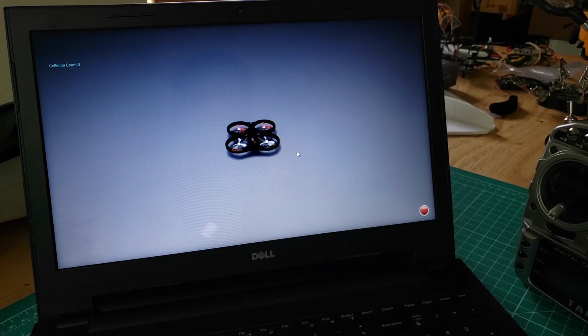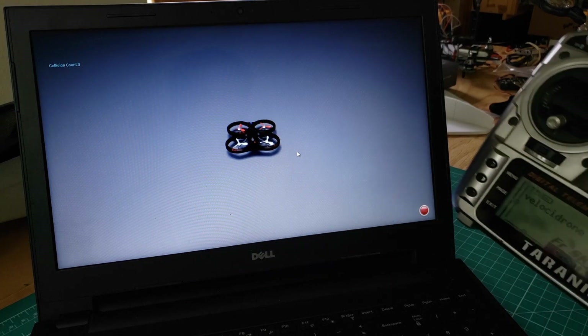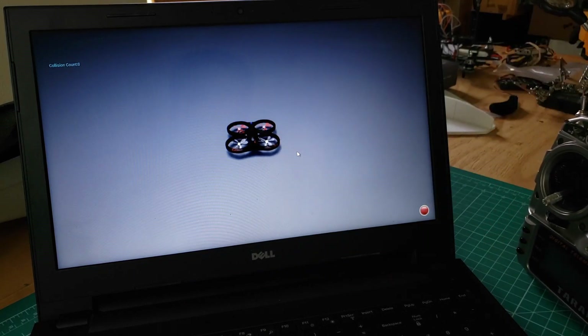Just a shout out to Painless360 who got me about half of the way there — I'll put a link to his video below — but I want to share the extra steps that I had to take to get my Taranis working with the simulator.